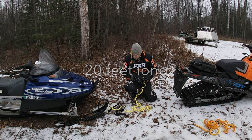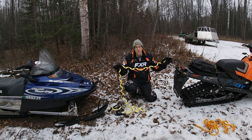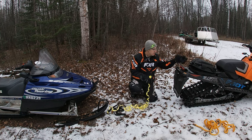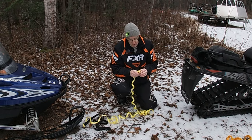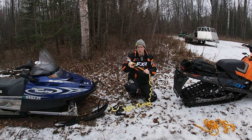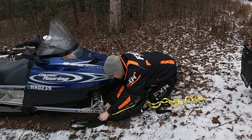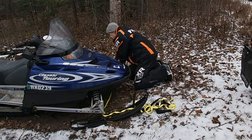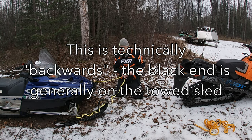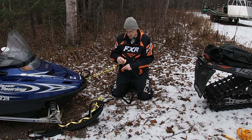It's rated for 2,500 pounds, nice and long, and easy to use. Let me take my gloves off so you can see my hands. One end just has a loop and the other end also has a loop. This is the working end — all you do is put it through the ski loop, around the ski spindle, across to the other side, around that ski spindle, through that loop, and feed the whole thing right through. Just like that.